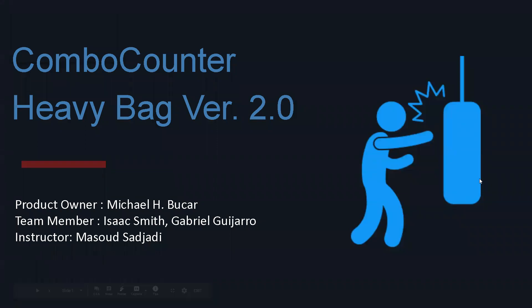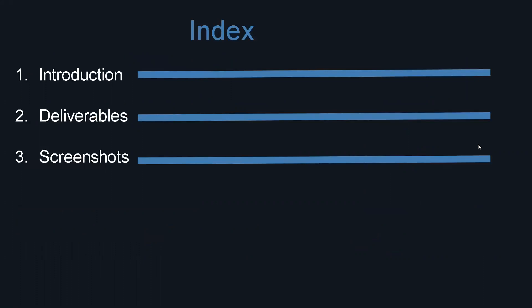Hello, my name is Gabriel Guijarro, and I'm joined by Isaac Smith as we work on the Project Comic Hunter Heavy Bag version 2.0. We were assisted by our instructor, Dr. Masood Sajadi, and we were given the opportunity to work on this by the product owner, Michael H. Bucard. This is our PowerPoint presentation.